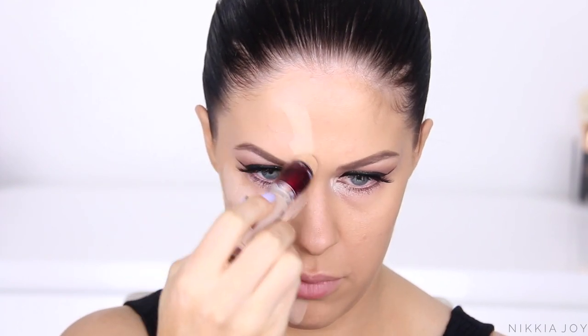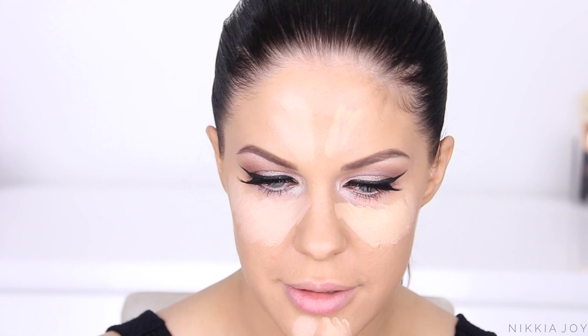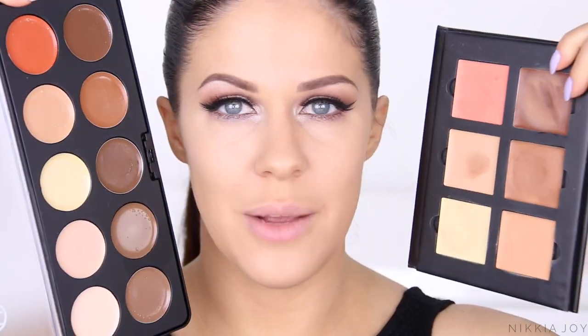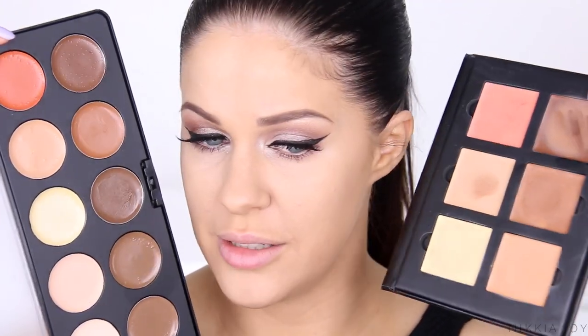Moving back onto the skin, I'm using those same concealers to add a little bit of extra coverage, then blending them out with a beauty blender. I'm going to do some cream contouring and highlighting today — I hardly ever cream contour so I'm excited. I've got high-end being the Anastasia Beverly Hills Cream Contour Kit in the Medium shade, which I think is amazing. And then a great dupe I found is the BH Cosmetics Studio Pro Contour Palette. These creams are so good and so easy to blend.